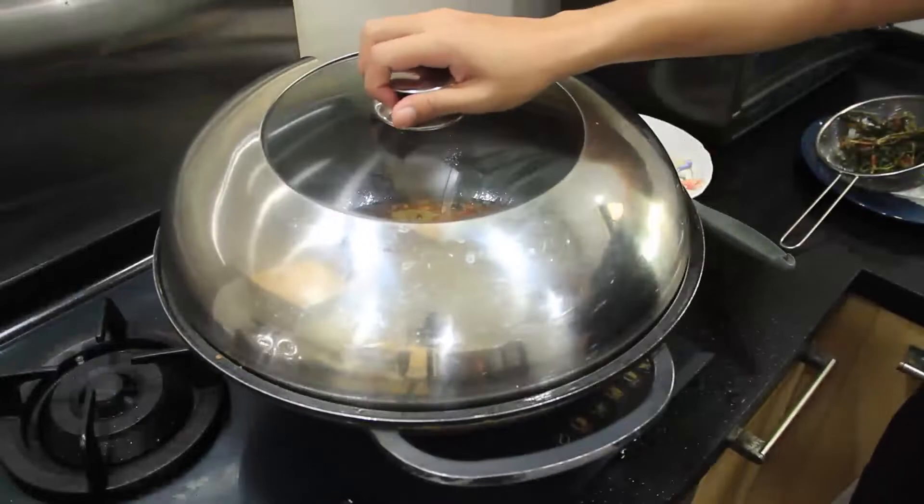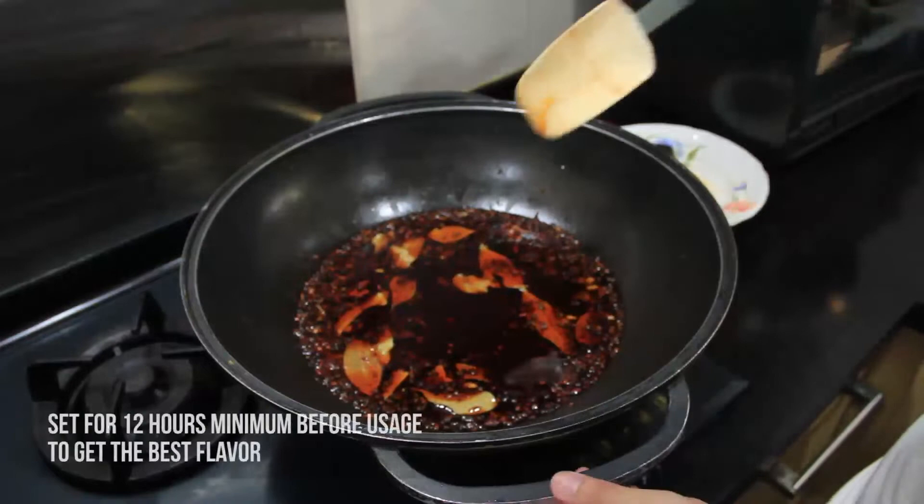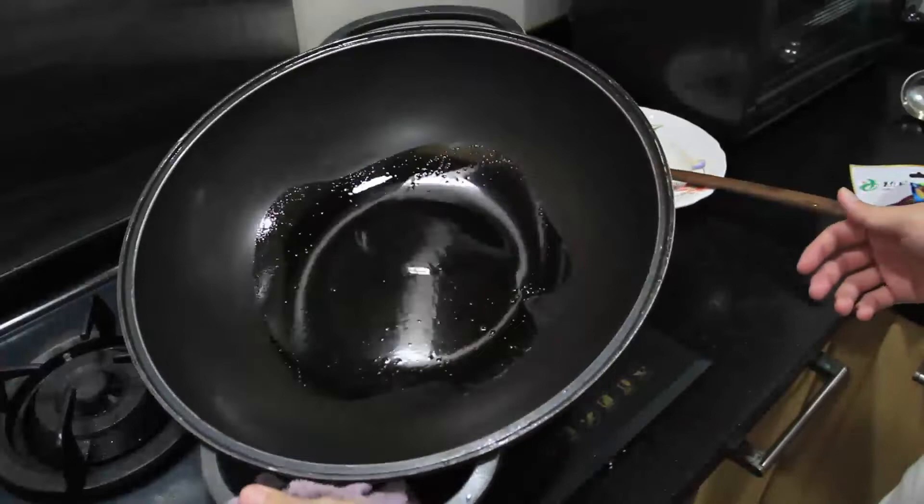Close the lid and let it cool completely, then transfer and store for a minimum of 12 hours before using — this lets the flavors infuse properly. So wash up and dream about mala xiang guo! The next day, heat up some oil in a fresh wok.